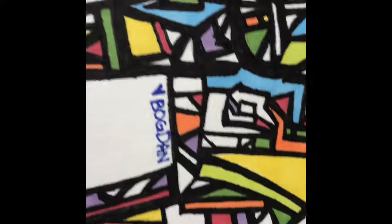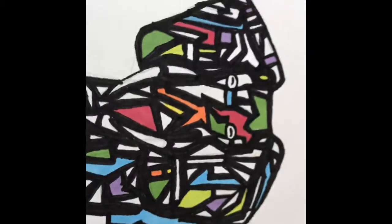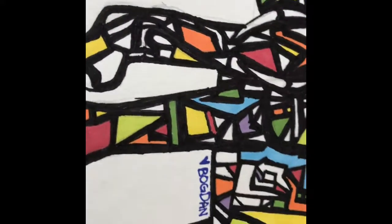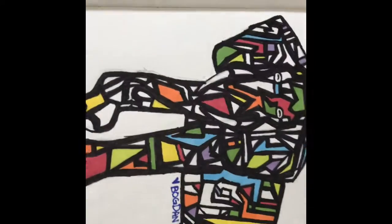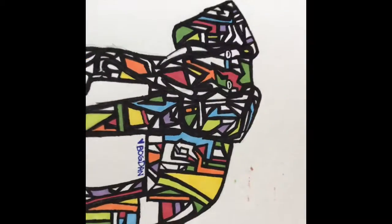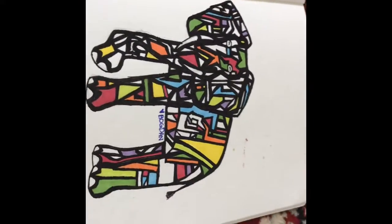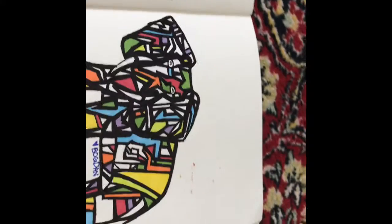As always, I use the pro markers to color in some of these spaces. Give it a like if you like this elephant drawing! This is the elephant joint I did yesterday.